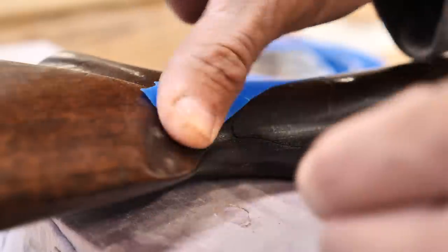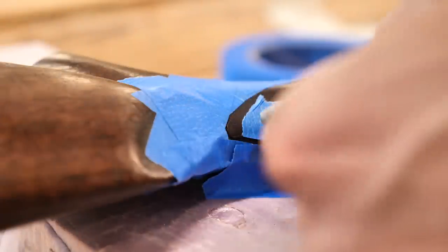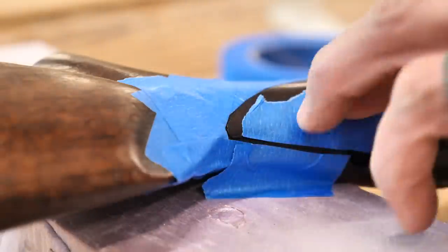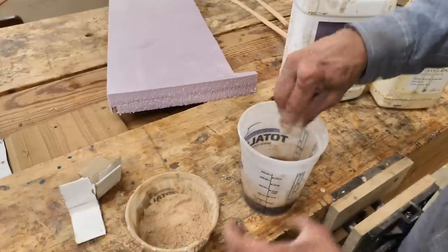Put a little blue tape on there just to help protect it. This thing has a really nice patina — this is an old rifle built in 1918, that's what the owner told me. I don't want to put any effect on the patina and all the use and scratches of it. I just want to repair it and make it shootable, so tape it off to keep some epoxy off of it.